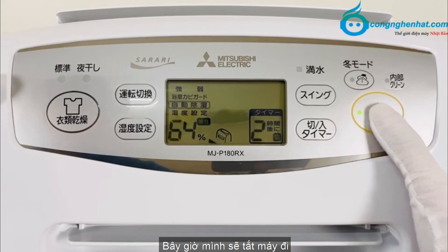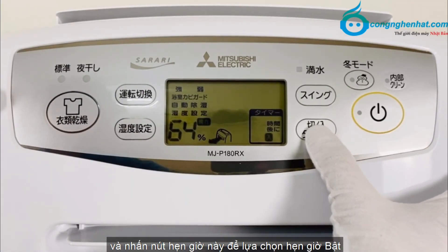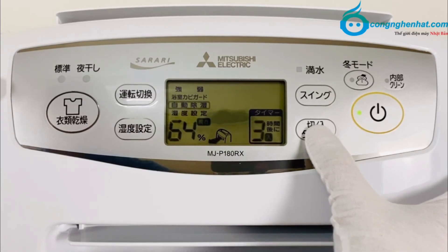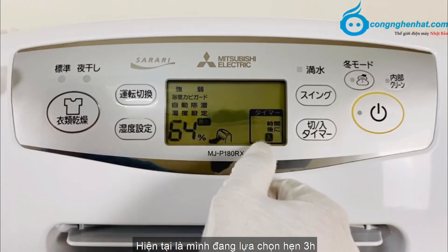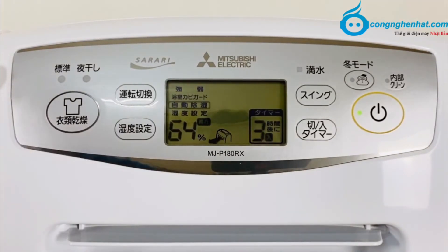Để hẹn giờ bật, bây giờ mình sẽ tắt máy đi và nhấn nút hẹn giờ để lựa chọn hẹn giờ bật. Hiện tại mình đang lựa chọn 3h, và 3h tiếp theo máy sẽ tự động bật.